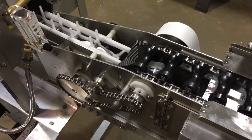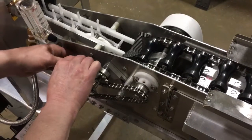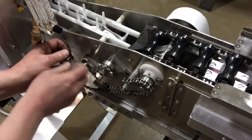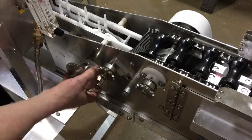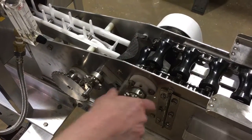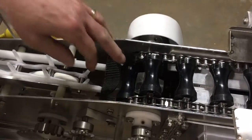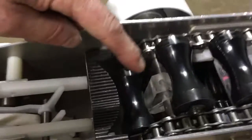To begin with, we will take the timing chain off. That will allow us to look at the position of our plastic triangle. The triangle should be rotated back until it's nearly touching the spool behind it.